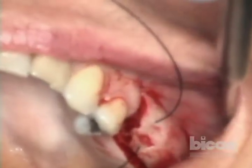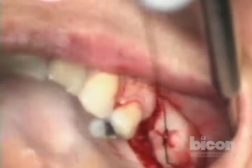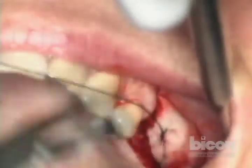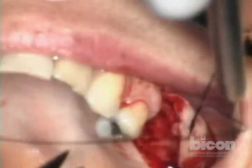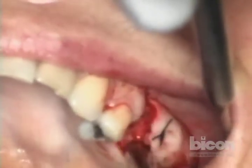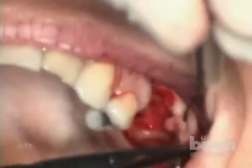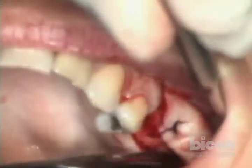This is only so that the tear doesn't get propagated while we're working — just to protect it. This is the boring stuff, but it's necessary for the smooth functioning of the technique.